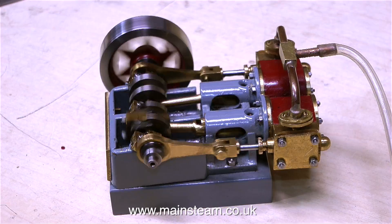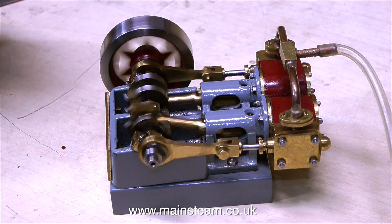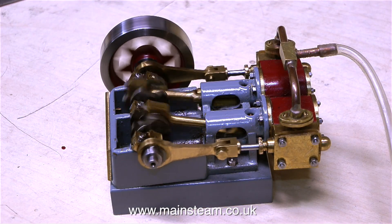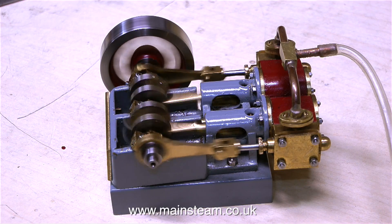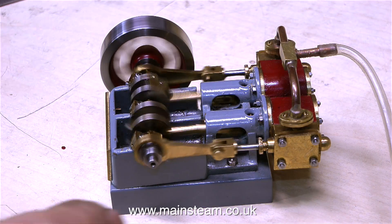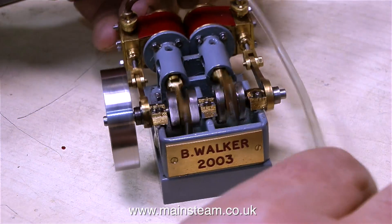This one's a bit bigger. This is a half-size Stuart Score. It's not a Stuart Models engine at all — it's one that Bernard fabricated. It just looks and works like a Stuart Score engine. And as you can see and hear in this clip, it works very well.